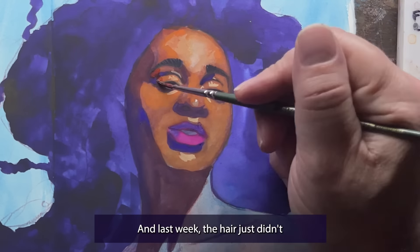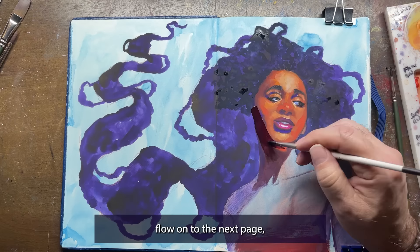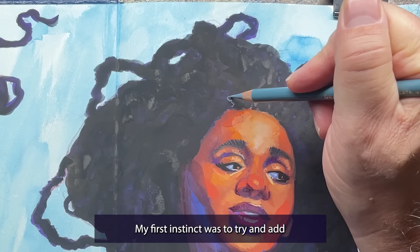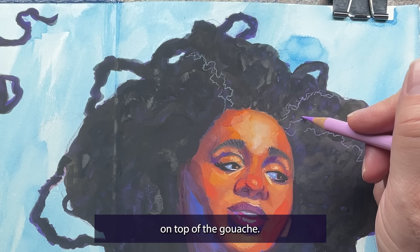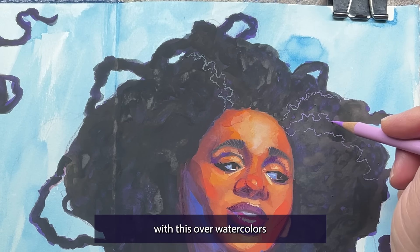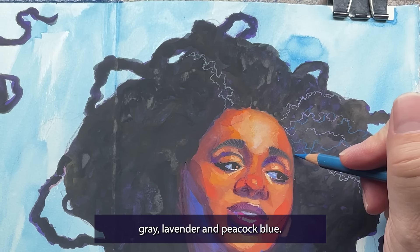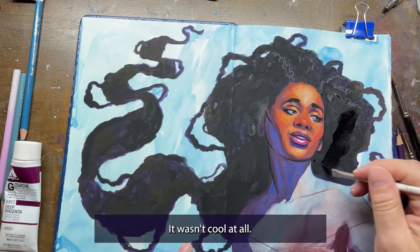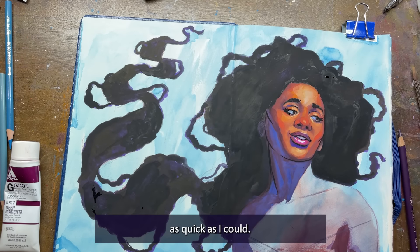Last week, the hair just didn't want to play nicely. My photo reference had this lovely afro-textured hair, and while I took artistic liberties to have it flow onto the next page, I wanted to try and capture the texture properly. My first instinct was to try and add some squiggly lines with colored pencils on top of the gouache — slate gray, lavender, and peacock blue. In my mind it would have been kind of artsy, but it wasn't cool at all. I immediately regretted that decision and painted over it as quick as I could.